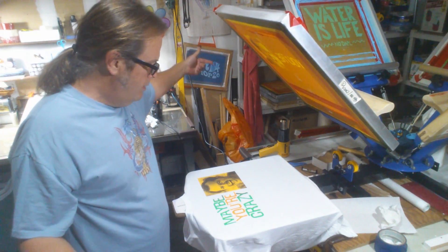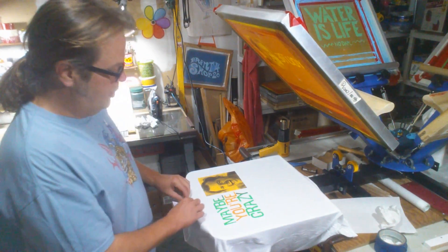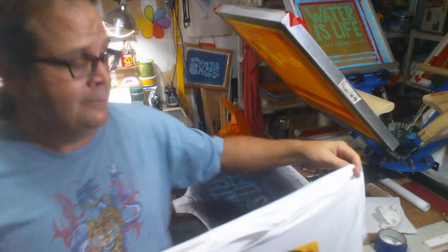Ta-da! That's pretty awesome — check it out. Some people say I'm crazy for doing four colors in two screens. Well, you know what? Thanks for watching. Print Shop 420 out.